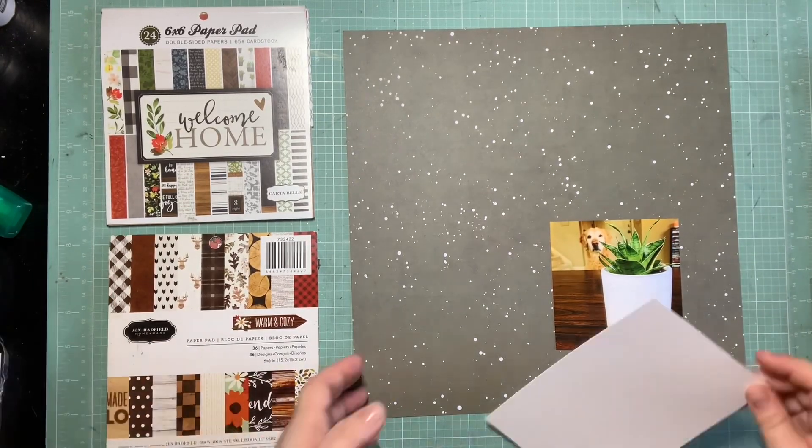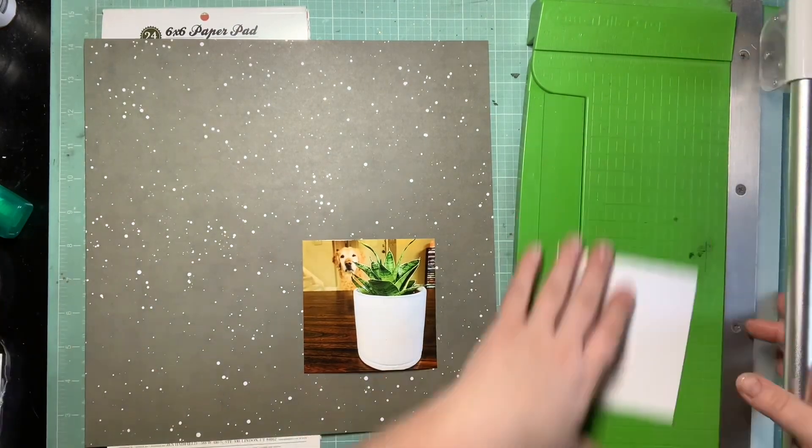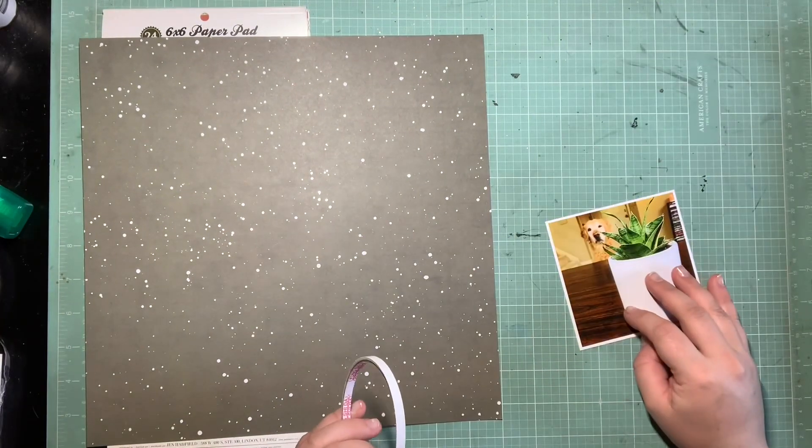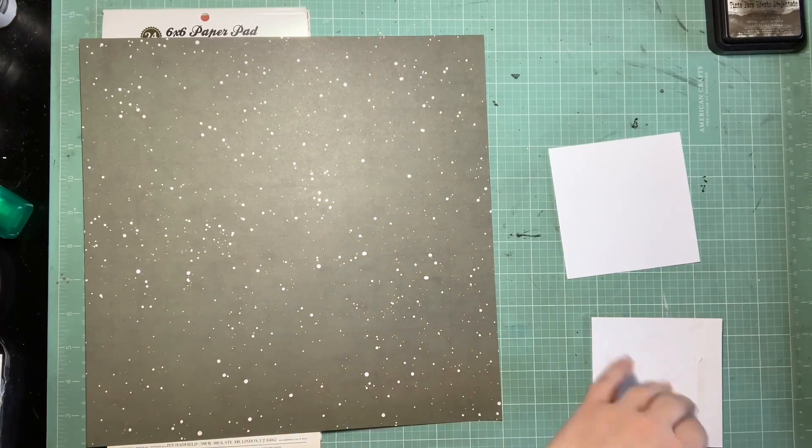Hey guys, it's Kelsey and I'm back with another scrapbooking process video. This is another layout for the Secret Secret Kit Club's party weekend. This was from December's party weekend where Angela had challenged us to get some plaid on a page, and this was tricky for me.